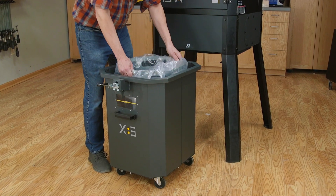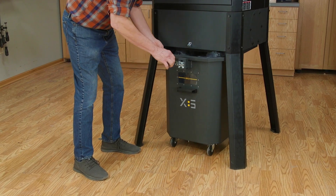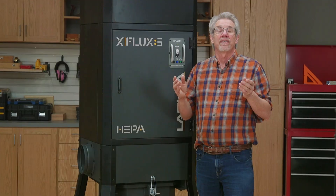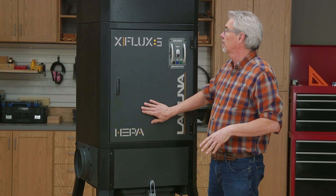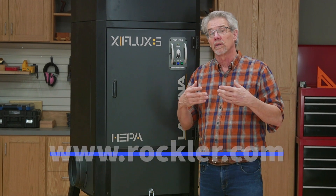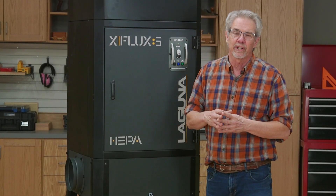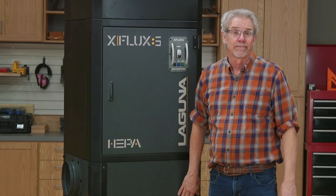Laguna has made dealing with the dust easy. You can use a bag or simply use the drum, it's up to you. And it's so easy to put the drum back in place. The X-Flux 5 has so many more features than what I've touched on today. For example, the HEPA filtration is amazing. To learn more, you can go to rockler.com or lagunatools.com. I hope you've enjoyed today's video. I'm Rob Johnstone from Woodworkers Journal. I'll keep on making sawdust and then collecting it.